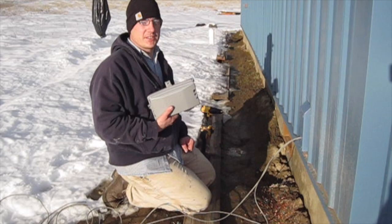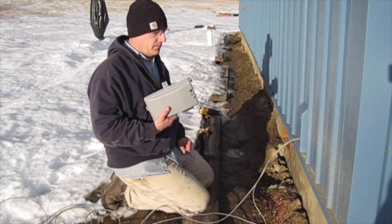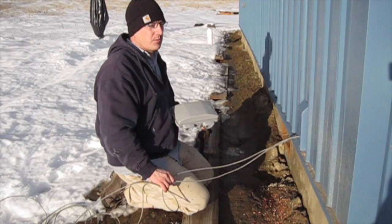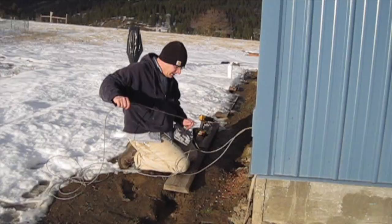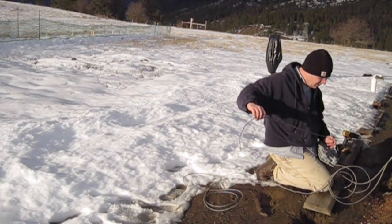We are putting in the phone box. For us it is very important to have a land line, especially being located where we are. Virginia got this box from the telephone company along with the cable. We have to do all the installation in the house to this box and then we are going to dig the trench, but the phone company will be responsible for the cable from the road to the box.